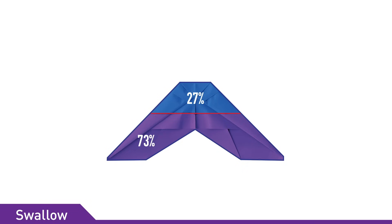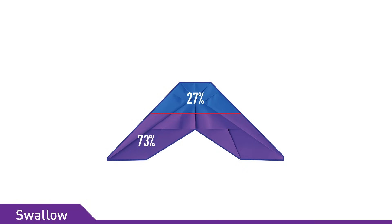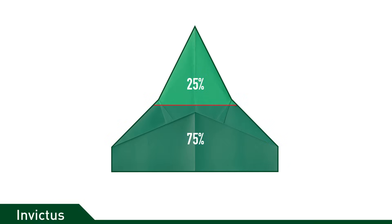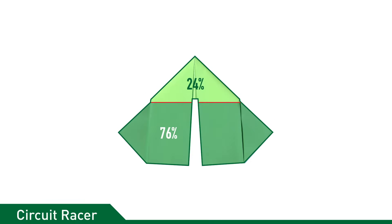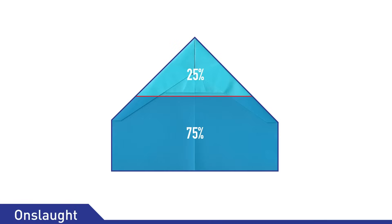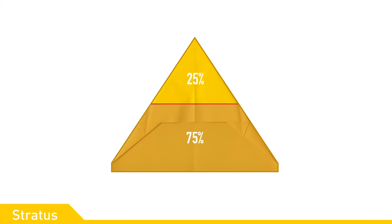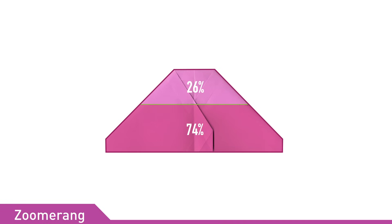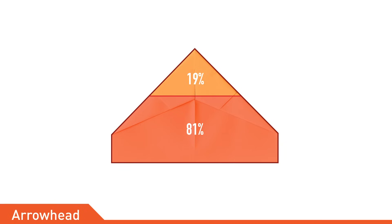Swallow: 27 percent of its wing area is in front of the center of gravity. Imperion 1: 25 percent. Plasma Z: 25 percent. Invictus: 25 percent. Circuit Racer: 24 percent. Onslaught: 25 percent. Stratus: 25 percent. Marauder: 23 percent. Zoomerang: 26 percent. Honestly, the consistency is astounding. Of the planes I checked I had only one outlier — Arrowhead — which has only 19 percent of its area in front of its center of gravity.